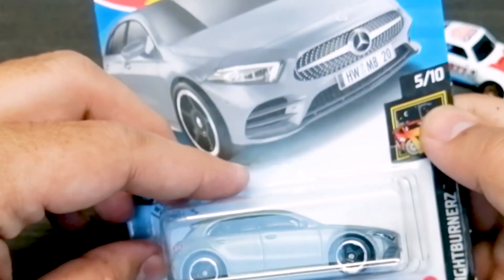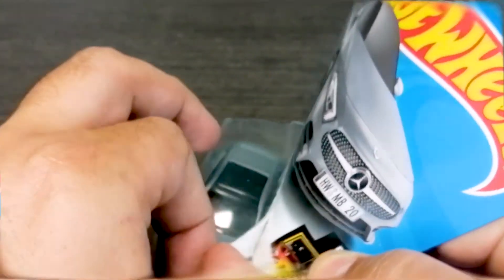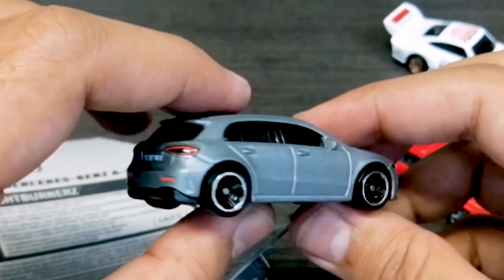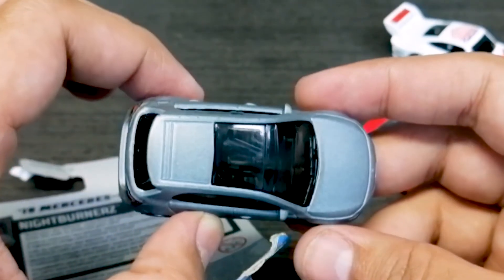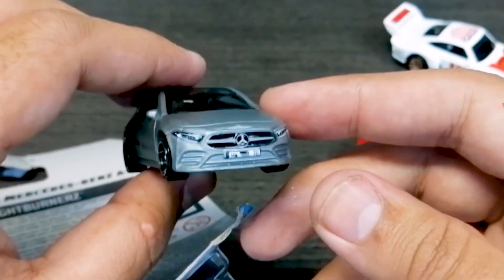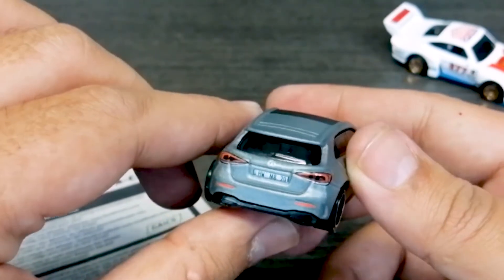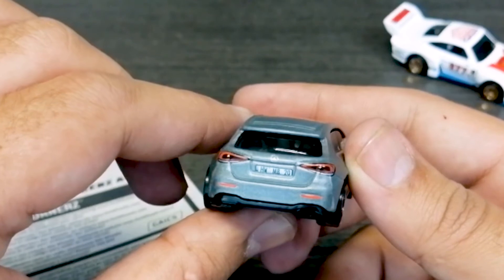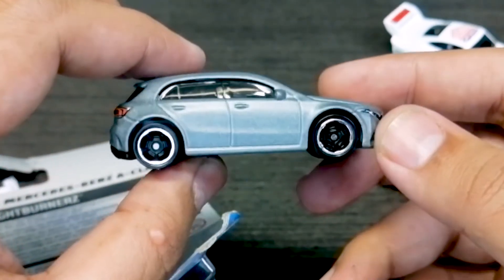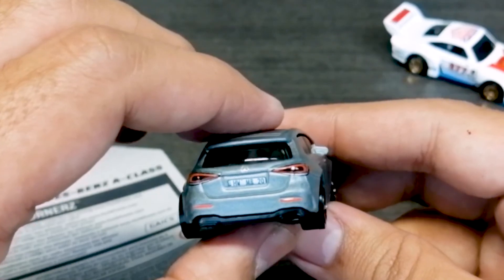Our last car is the Mercedes-Benz A-Class. I love the Mercedes-Benz A-Class — let's open it. We have it in metallic gray. Personally, I really like this car. If I ever had to buy a Mercedes, I would buy the A-Class, because hatchbacks are pure love and pure joy to ride in the city, and obviously these are all luxury cars. The model is beautiful — very detailed headlights, the grill is also very good, the Mercedes logo is very good, the side profile is very good. There is also a logo given at the back and they have also included a number plate.